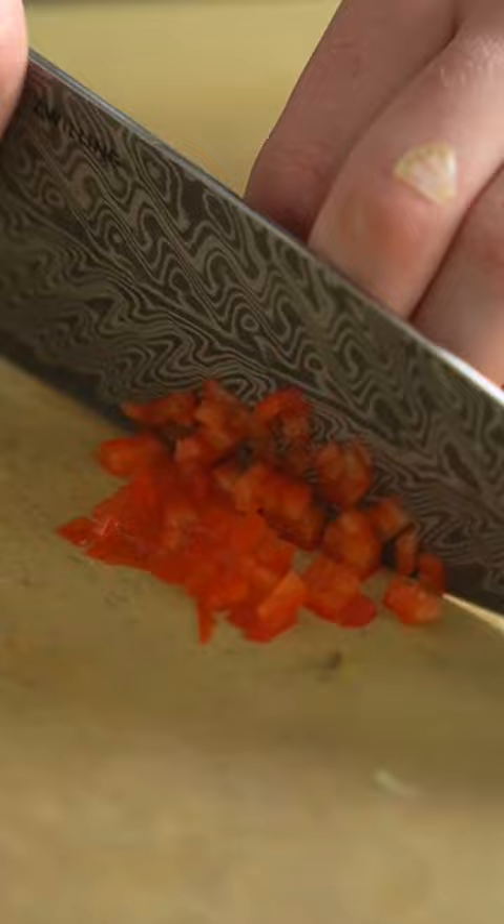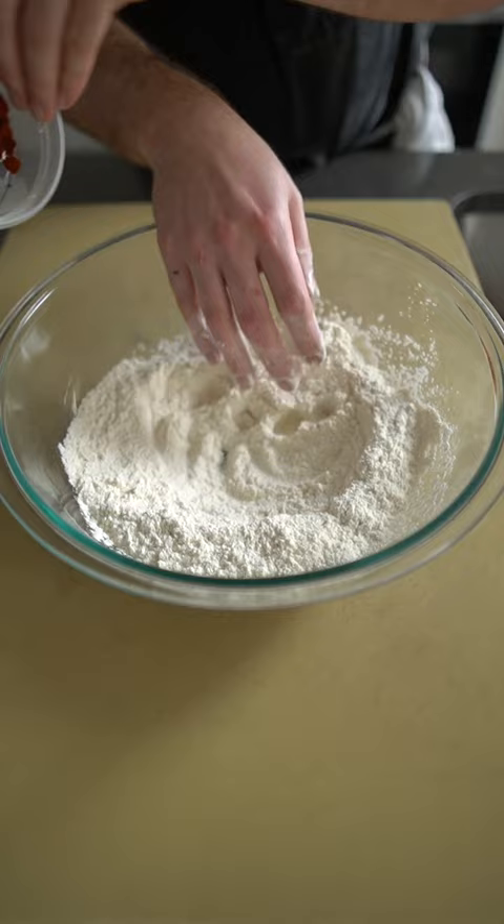Squeeze some lime juice over the top, make a fritter batter with a little all-purpose flour, baking soda, baking powder, paprika, and soda water or beer.